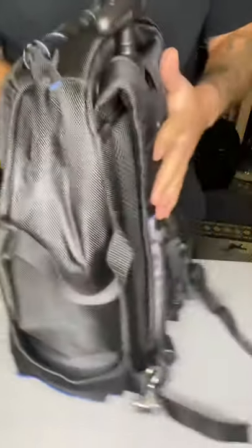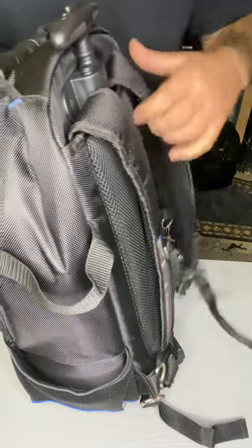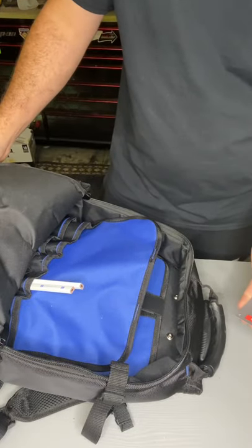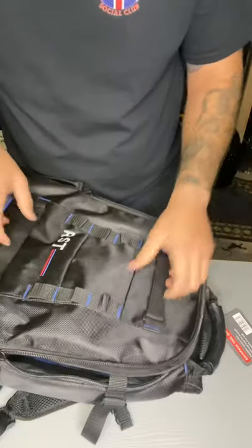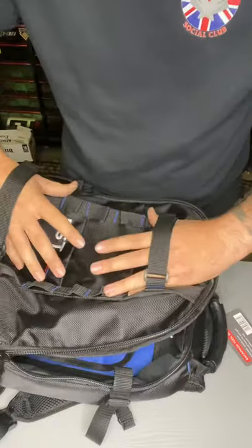This is really lightweight. You can use this to go abroad with. Obviously you can't use it to go abroad full of tools, but this is compliant as cabin baggage. Not that many of you guys are going to be going on holiday at the moment — if you are, you're lucky. Wrap up your waterproofs, put your waterproofs in there maybe.